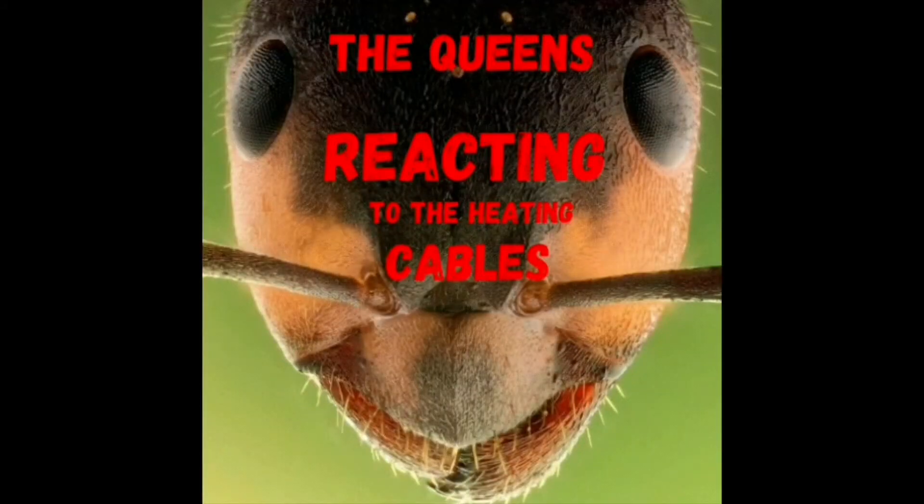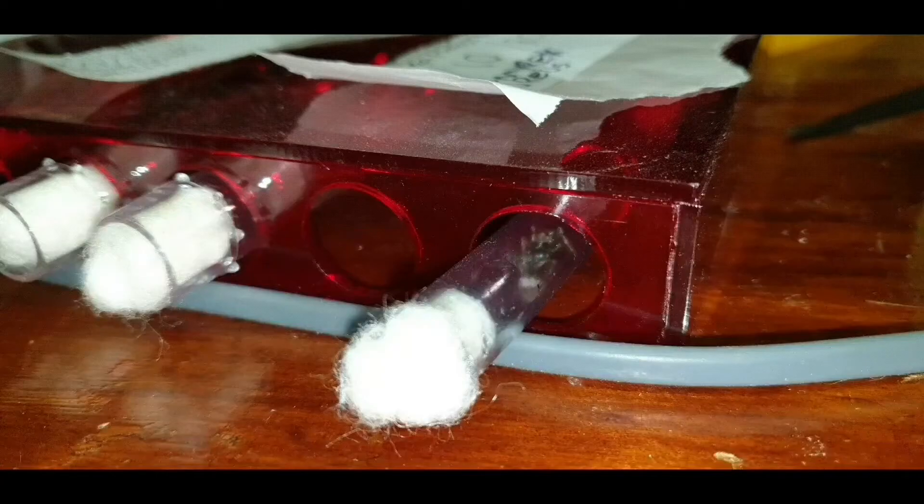I want to see how the queens are going, because I've got the queens hooked up to some wire as well. Queens reacting to heating cables — look at that, the brood is right up against the heat cable, or the pupae.